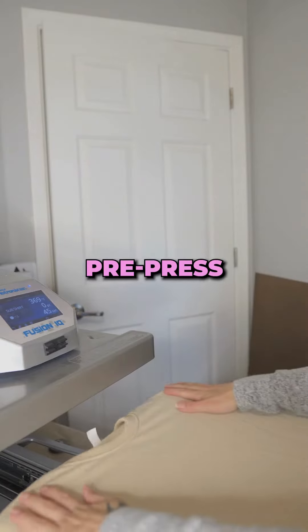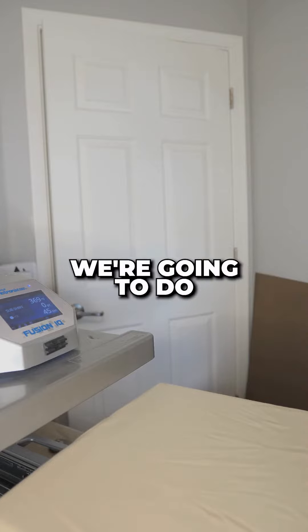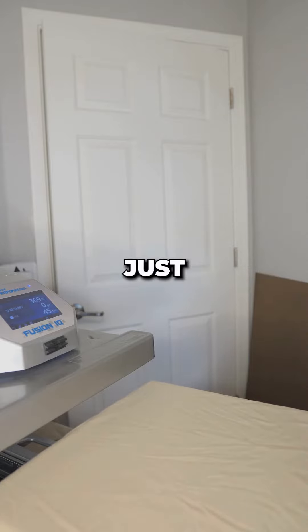Here's the next tip: always pre-press. This means you're going to press and get all the wrinkles out before actually putting your image on. Same temperature, just about five seconds.